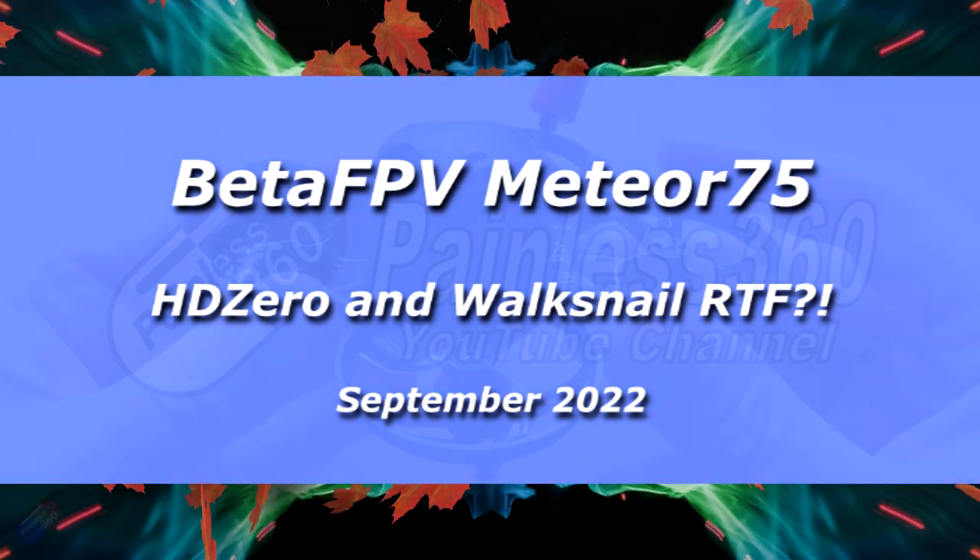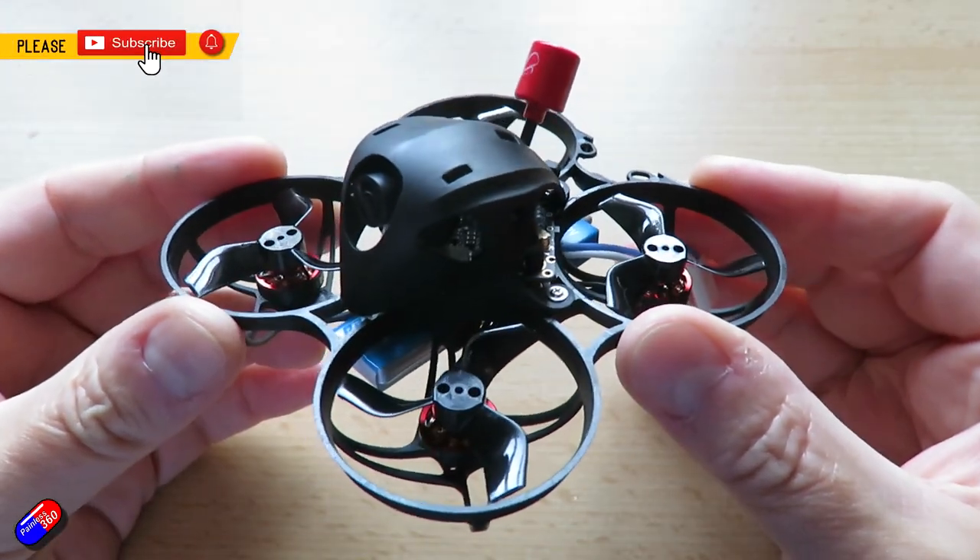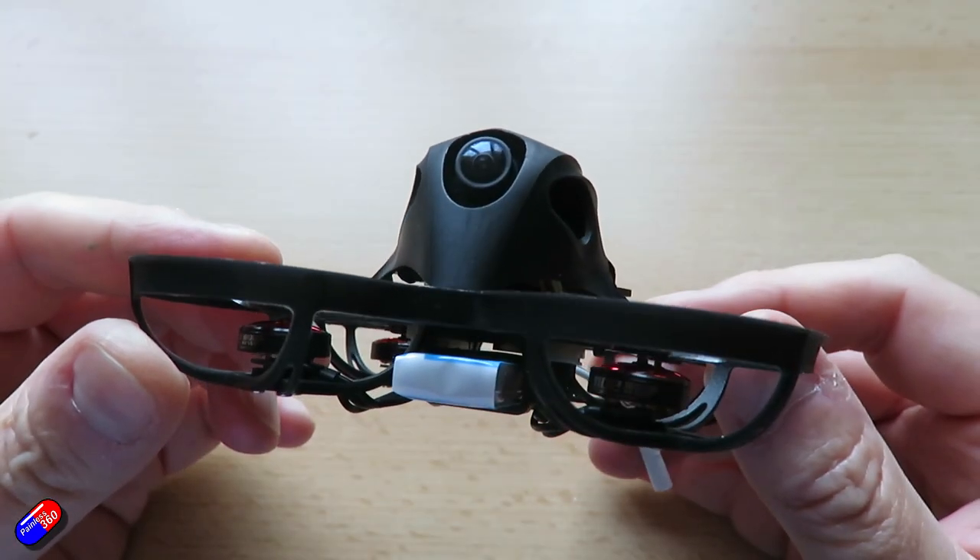Hello and welcome to the video. This is a quick look at this new Whoop from BetaFPV — the Meteor 75.